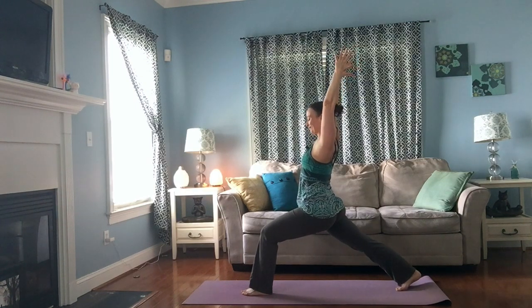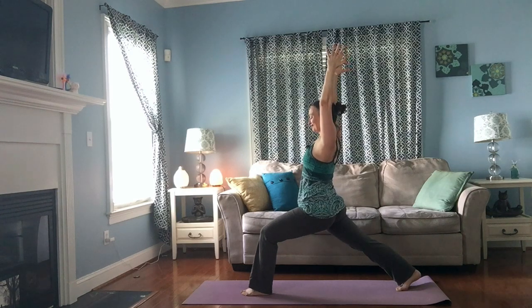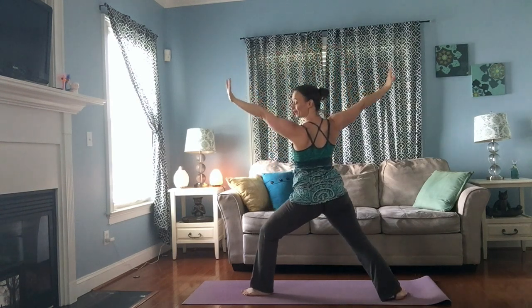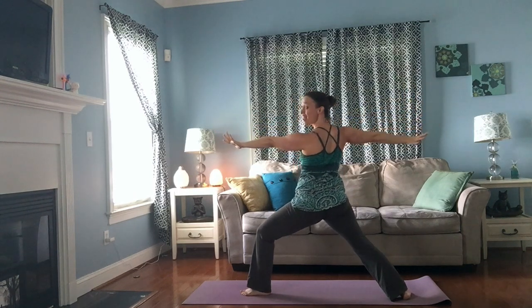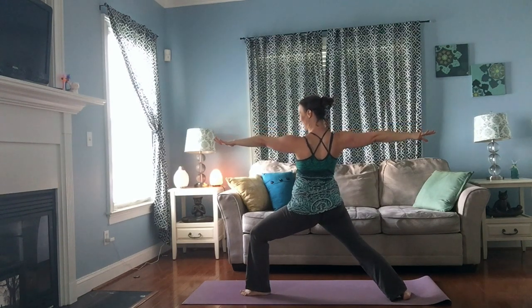Pause here, just breathe, just feel your feet on the earth and feel your whole body integrated to hold you up. Spin your back heel down, reach your arms, come into warrior two — hips now facing the long edge of your mat, arms reaching long, gaze over the third finger of your front hand.